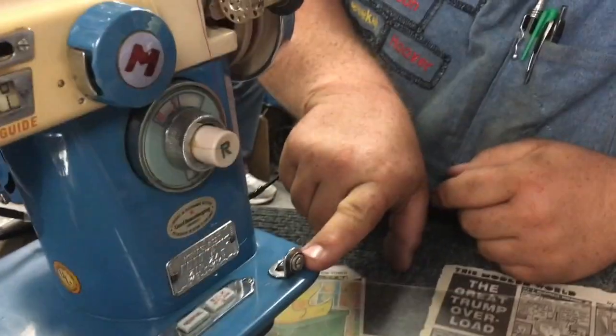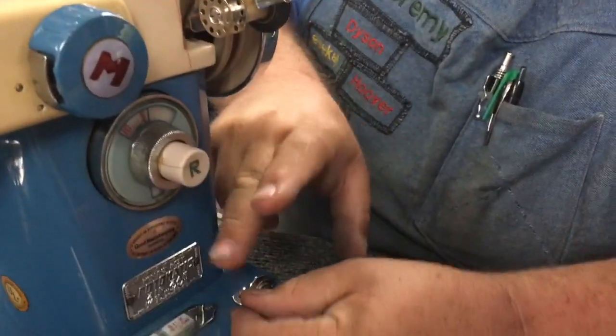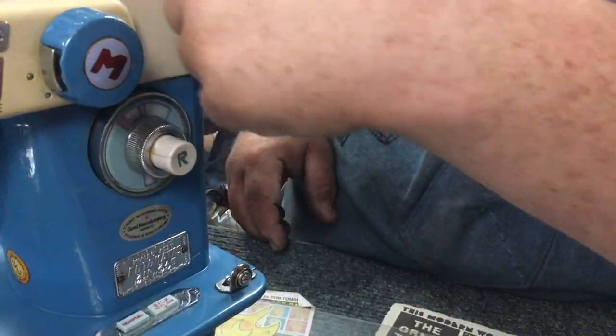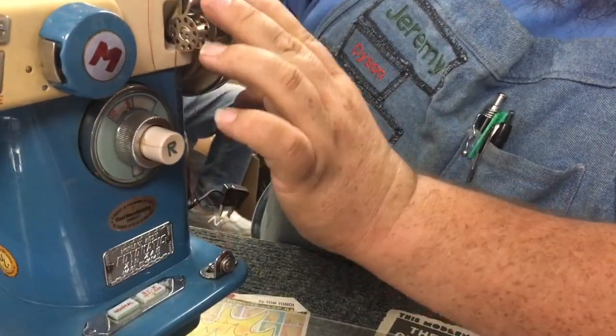The bobbin tensioner is right here. What you're going to do is come down through the bobbin tensioner and wrap it around the bobbin a few times. Then you're going to close it.